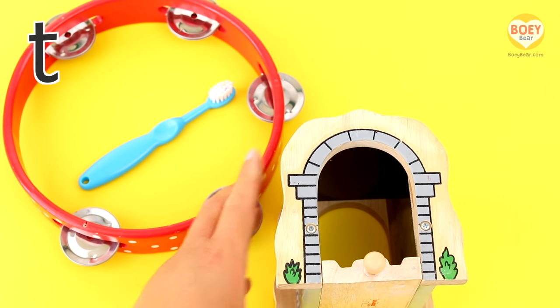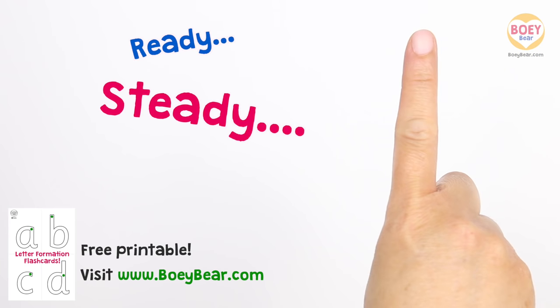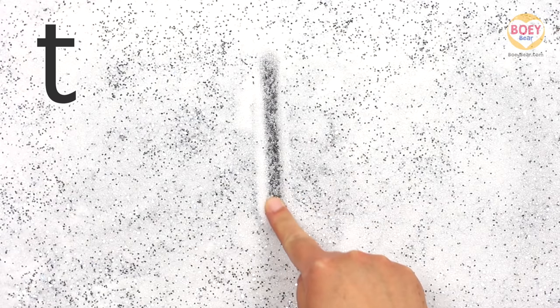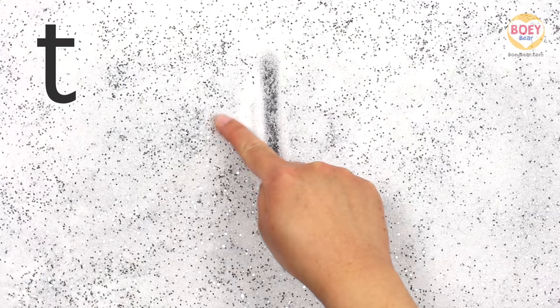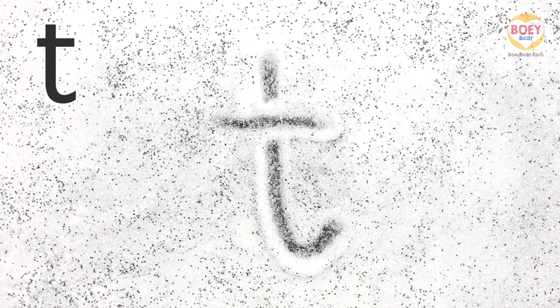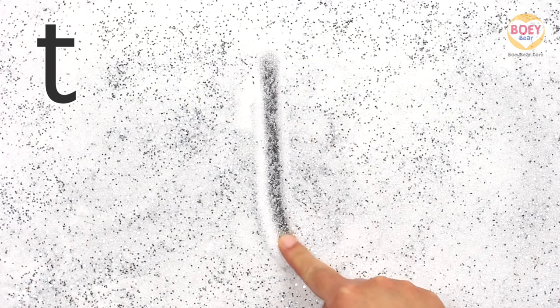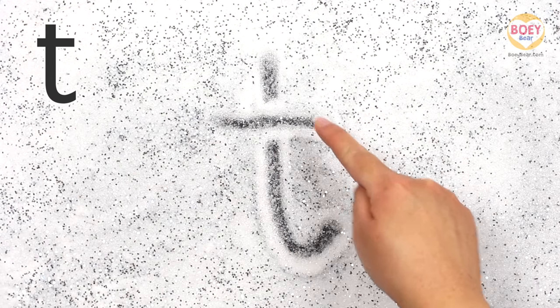Now let's learn how to write the letter. Get your finger up in the air and copy along. Ready? Steady? Go! Start at the top, go straight down with a curve at the end. Lift your finger up, then a small line across. Let's do it again, but a bit faster. Copy along with your finger in the air. Well done!